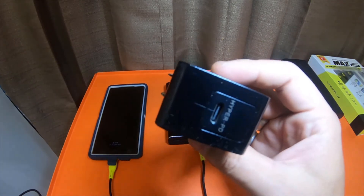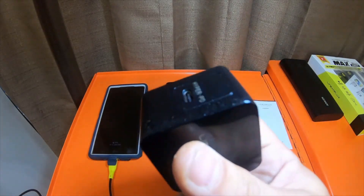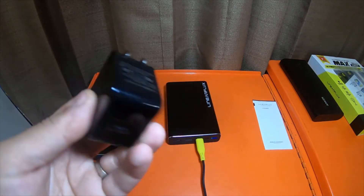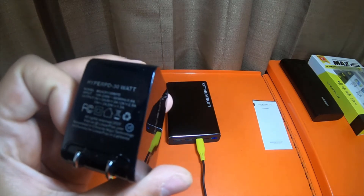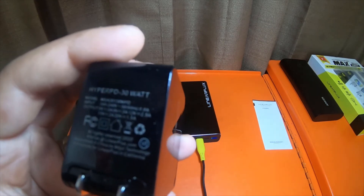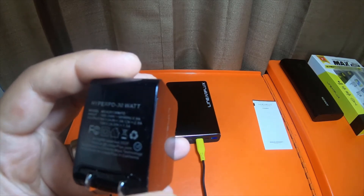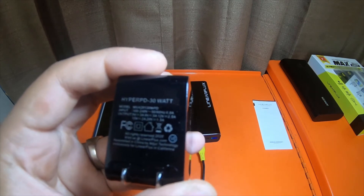I've been using this 30 watt Hyper PD charger over the one that came with my Galaxy Note 10 Plus 5G. This one seems to charge my phone a lot quicker. The one that came with my phone is rated at 25 watts; this one is rated at 30 watts. This one has higher amperage output: 5 volt 3 amp, 9 volt 3 amp, 12 volt 2.5 amp, 15 volt 2 amp, and 20 volt 1.5 amp. The Samsung one does 5 volts at around 2.6 amps and 9 volts at around the same.